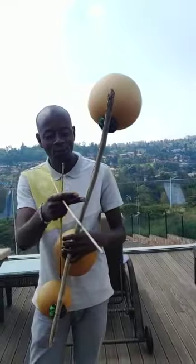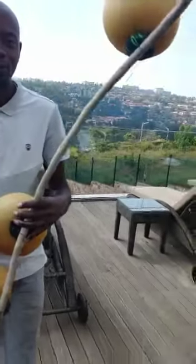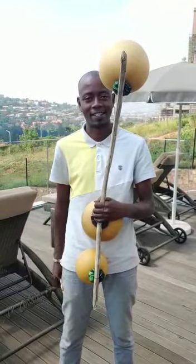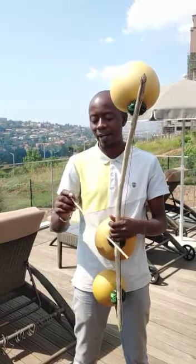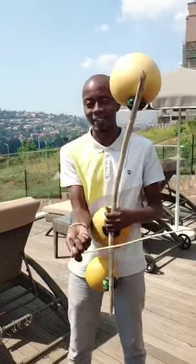I want to show you how you can start to learn omoduri. Normally you take omoduri in your middle like this. Then you put one stick — you take it as a pen but on the beginning. Then you take like this.